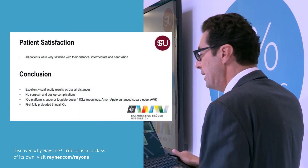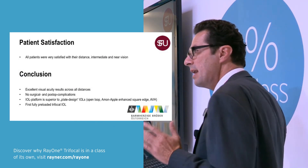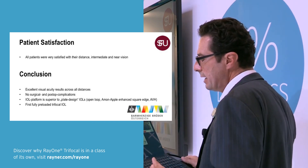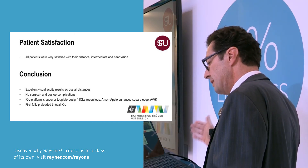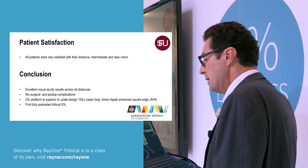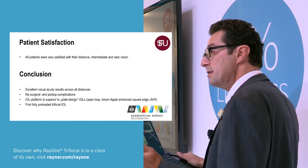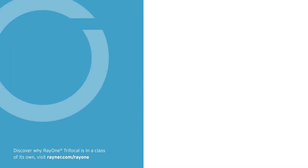Finally, patient satisfaction was very high. All patients were very satisfied with this lens and their vision at all three distances. In conclusion, we have excellent visual acuity across all distances, no surgical or post-op complications. The IOL platform is, in my view, superior to plate design IOLs, and it is the first fully pre-loaded trifocal IOL. Thank you very much.